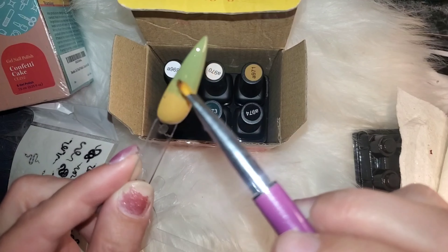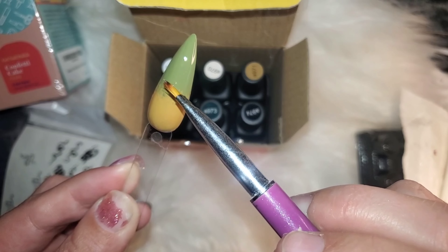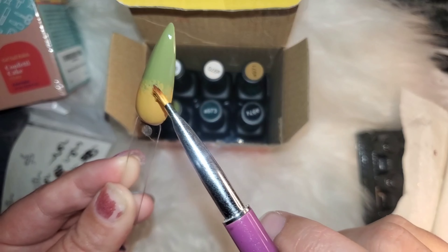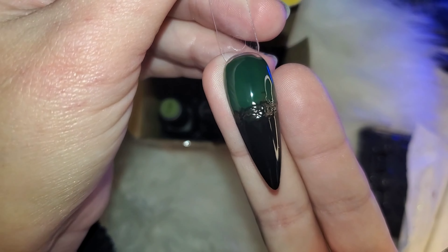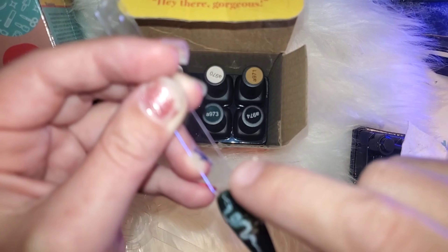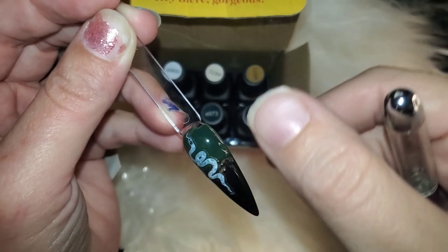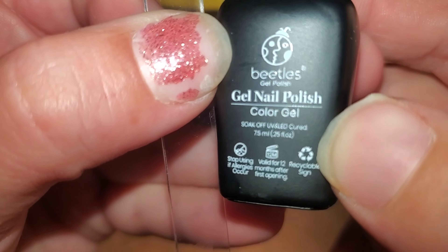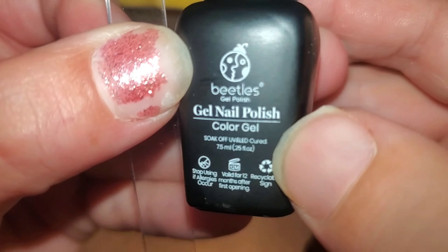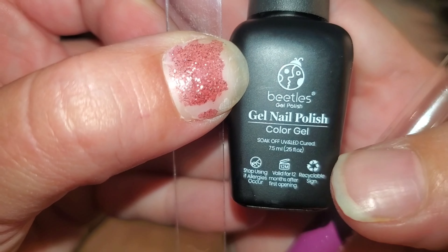I just used my gel brush to ombre those in the center together. I need to get myself a good ombre brush — I'm actually a little embarrassed to admit that I do not have an ombre blending brush. I do need to get a proper one, because trying to ombre with regular gel brushes is not where it's at.